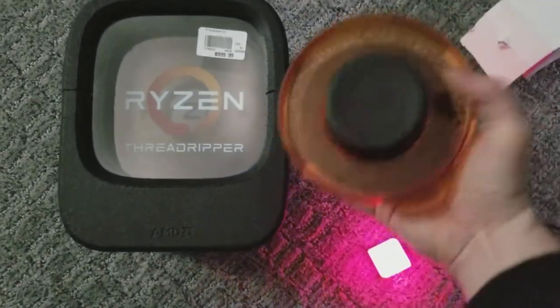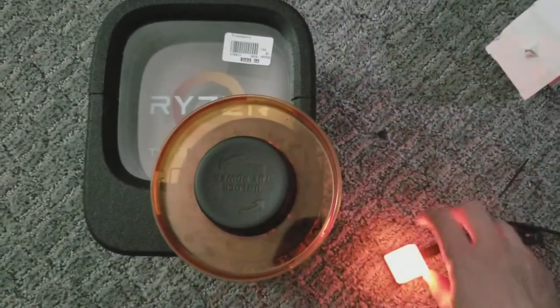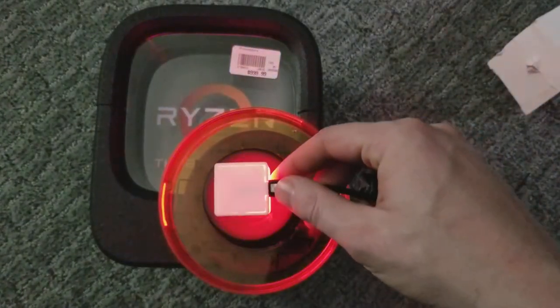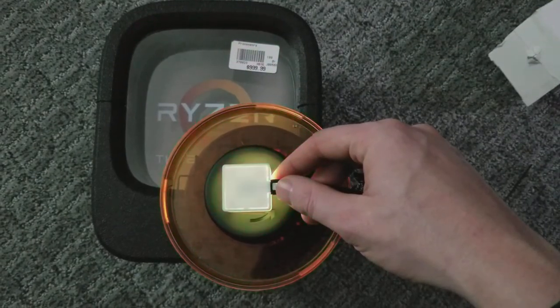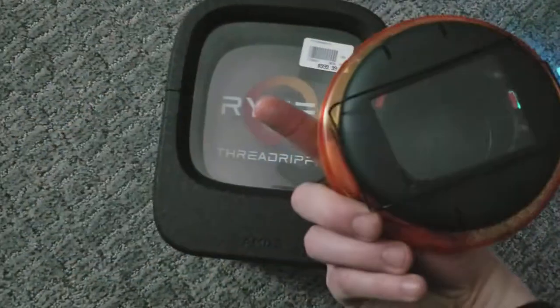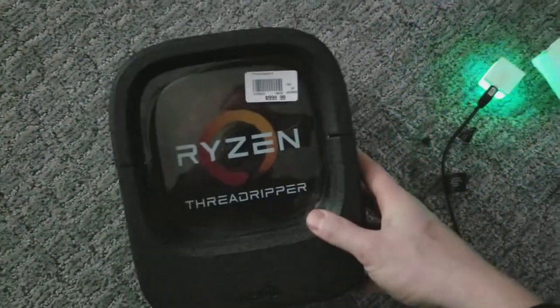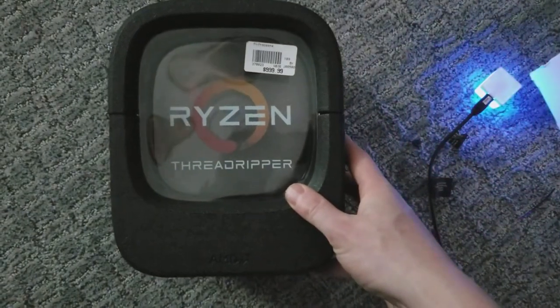What I've already done so far is traced out a little hole in the back where it will fit in. The goal being that with this inserted into the back, you will see a nice little glowing cube in the middle of this Ryzen box.